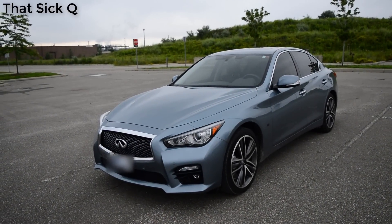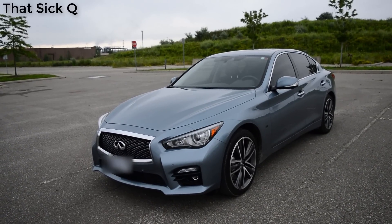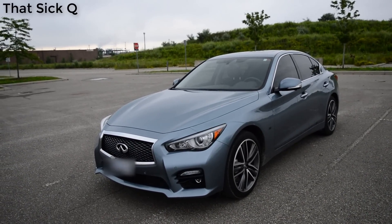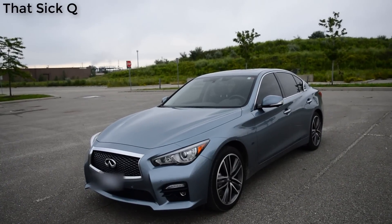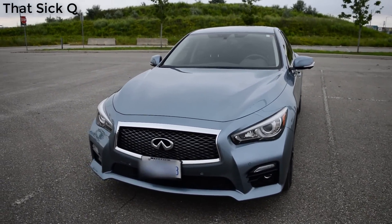What is up YouTube, it's that sick you here and today I'm going to be teaching you some cool tricks about the car. Today we have the 2015 Infiniti Q50, this is the fully loaded trim so it's got everything in it. Let's get right into it.